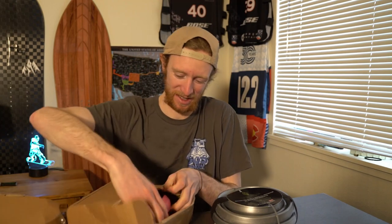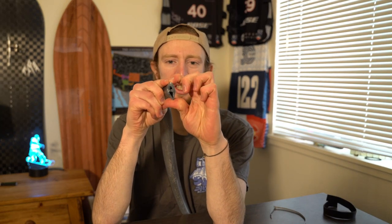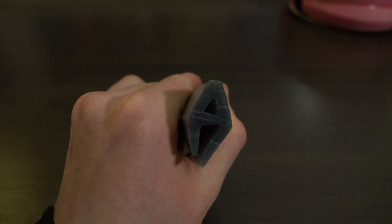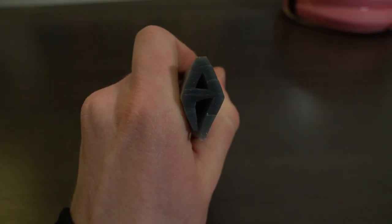There we go — there's one of them. I think they sent two. Oh, we got a pink one! They designed this specifically with a crush zone, so any impact the edge protector kind of takes on itself. There's a hollowing throughout the product that allows it to collapse and keeps your edge safe on your board.